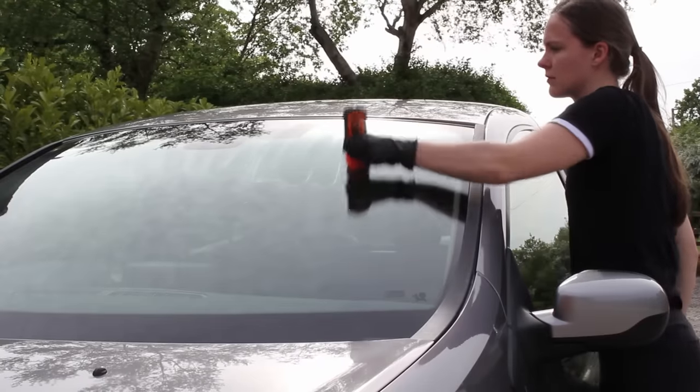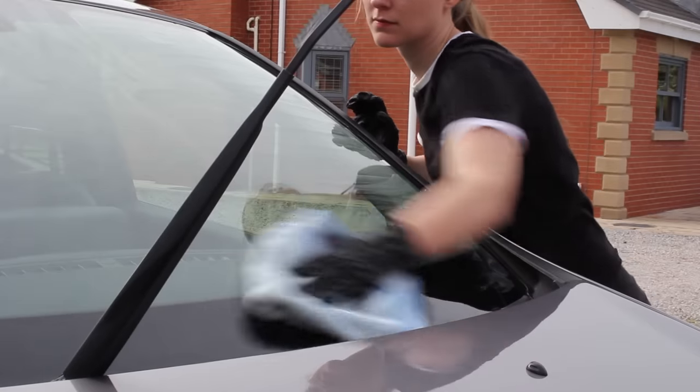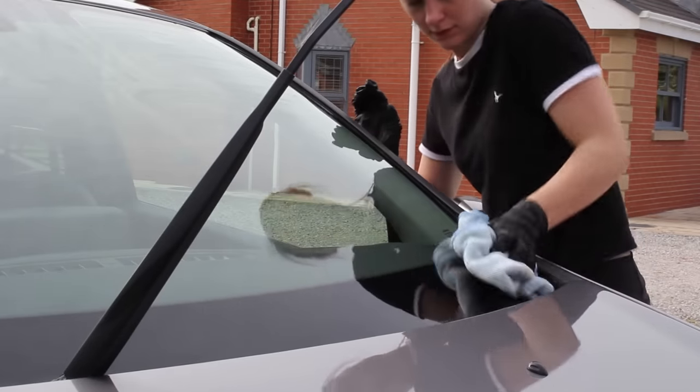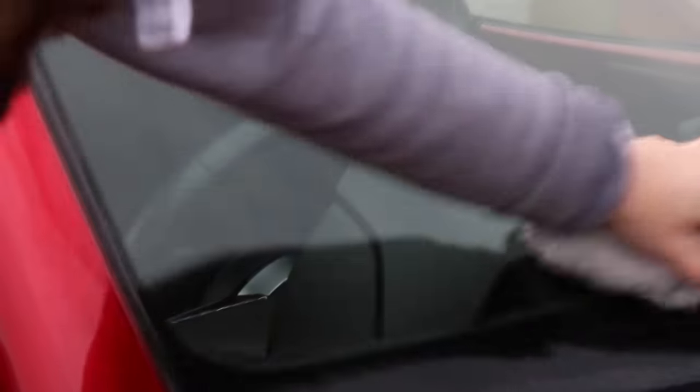The next mistake is not preparing a windscreen properly when applying a sealant or coating. Two common problems can occur: juddery windscreen wipers, and ghosting — where the glass looks smeary and visibility is reduced. In the vast majority of cases this isn't down to the coating itself but down to how the glass was prepared. Chemical and water stains are very common on glass and build up easily, and if they aren't properly removed before applying protection, you're likely to encounter one of those two issues.